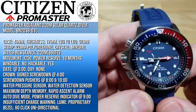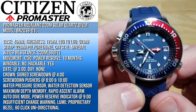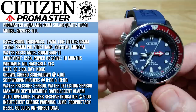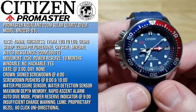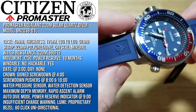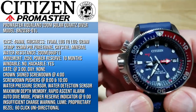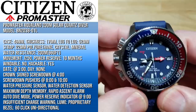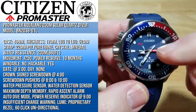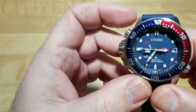It's not windable, it's not an automatic — it is hackable. You have the date at three o'clock with a nice little chromed-out bezel surround. No day function. You have a signed screw-down crown at four o'clock, and pushers that are also screw-down at eight and ten. You have a water pressure sensor at nine o'clock — that's what detects water to trigger auto dive mode. You've got maximum depth memory, a rapid ascent alarm, an auto-start dive mode, a power reserve indicator, an insufficient charge warning, and a 60-click unidirectional bezel.